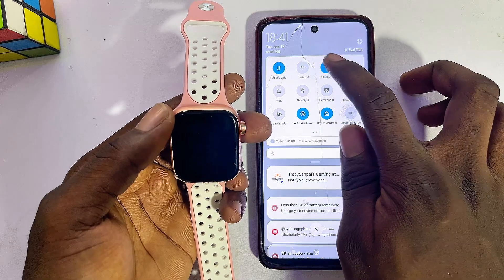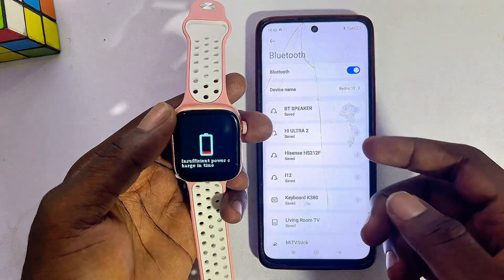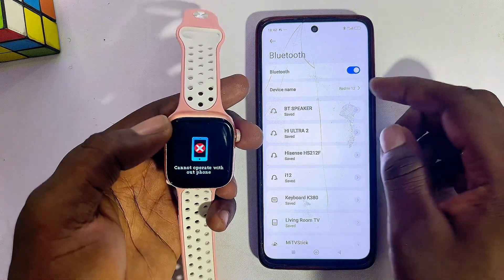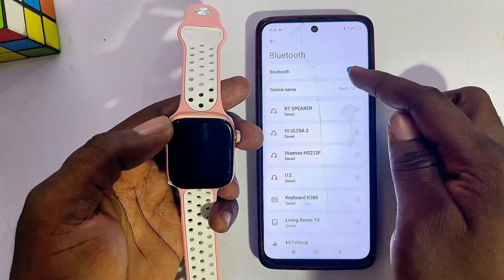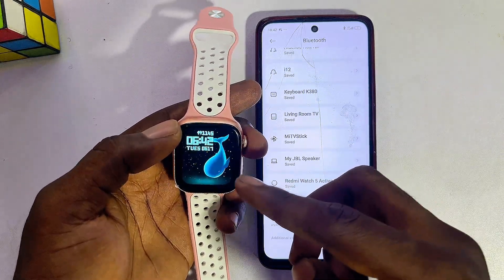So what you want to do first is head over to the Bluetooth settings of your phone. You can just long press on the Bluetooth icon to go to the Bluetooth settings directly. Then make sure that Bluetooth is turned on first and foremost.